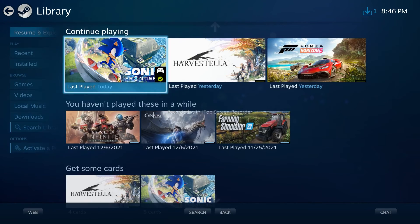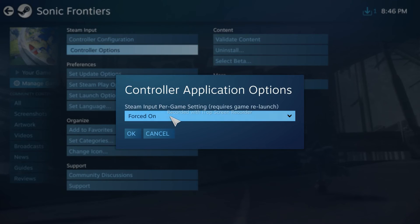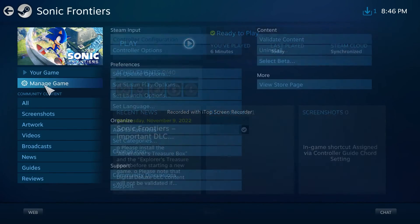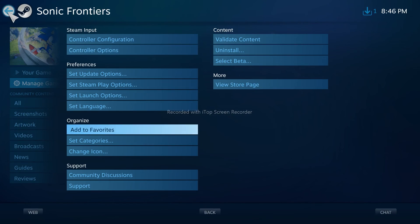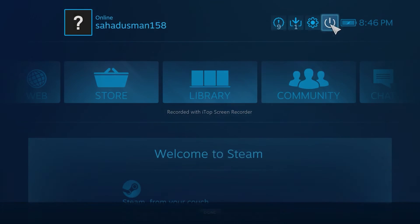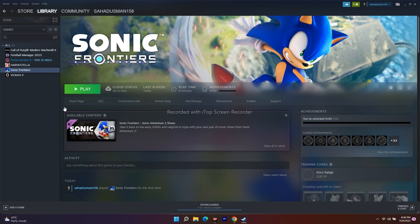If forcing Steam Input on doesn't work, go back to Manage Game, click Controller Options, and change Steam Input to 'Force It Off,' then click OK and launch the game. If that still doesn't work, change it back to 'Global Setting' (none), click OK, and exit Big Picture Mode. These are all the possible workarounds for when the Sonic Frontiers controller or gamepad is not working on PC.